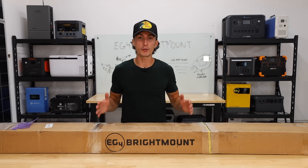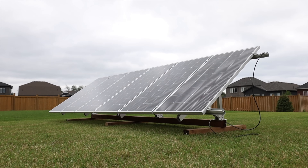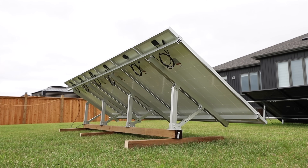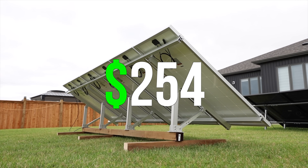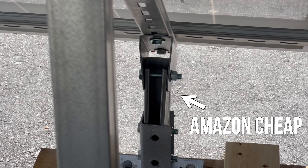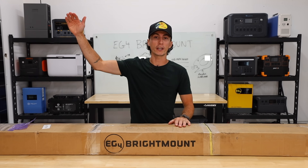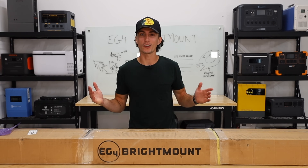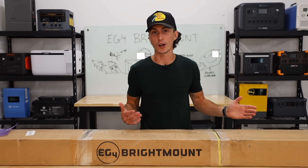The EG4 bright mount is one of the most popular ground mounts on the market. It costs $279, but we have a discount code you can use to save 25 bucks, which makes this $254 — not a terrible price. It's not Amazon cheap, but it's also not Bill Gates expensive. Today we're going to slap this thing together and find out if it's worth the hype or if you're better off just going with one of the $100 Amazon options.